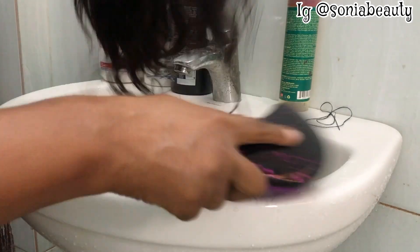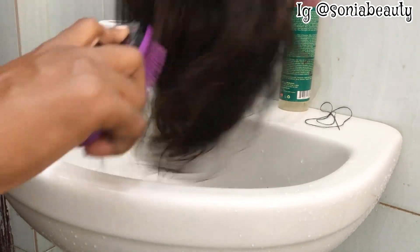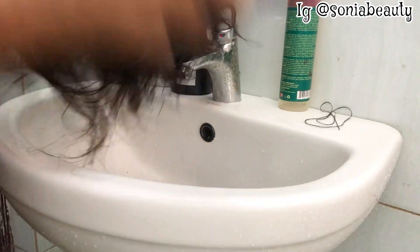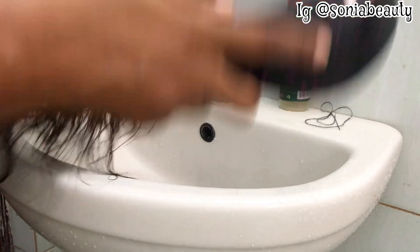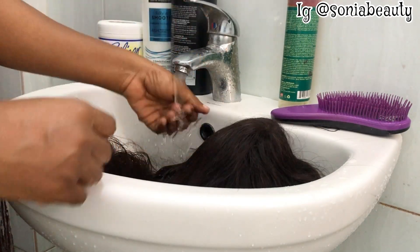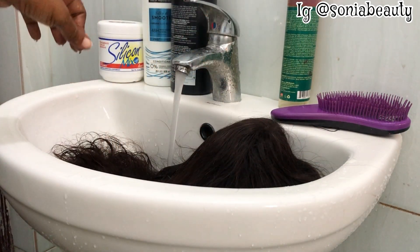Now I'll move ahead to wash the hair, but before then I need to brush it out. It is very necessary that before you wash your hair you brush it out. This hair has already been washed, but I need to wash it again because the person did not use good products on it.